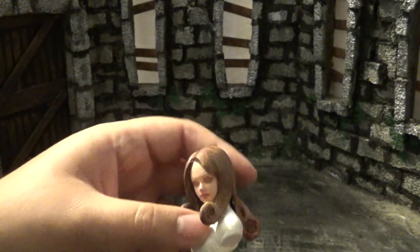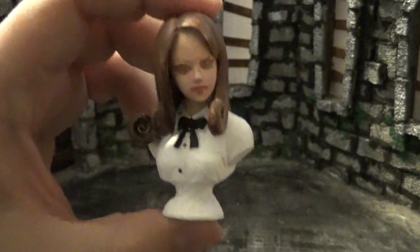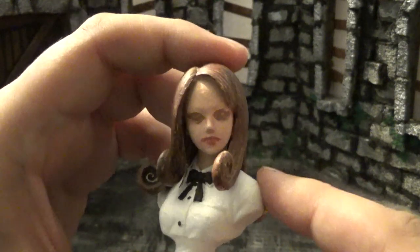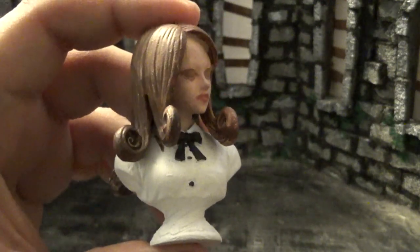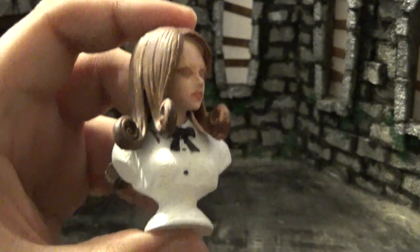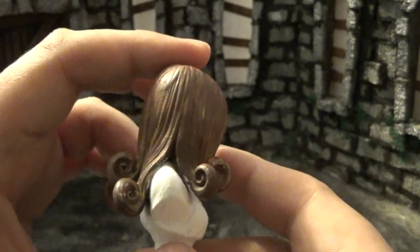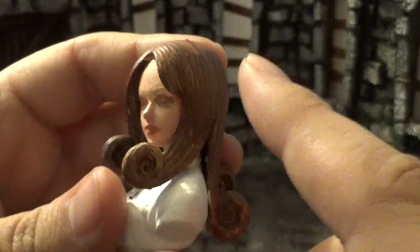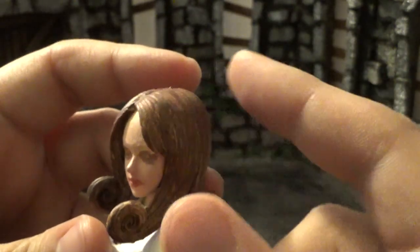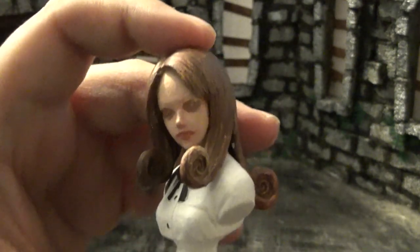Progress number one: I went through and did the base coats. Her solid white schoolgirl uniform really helped — that was easy to lay down correctly. There are a few small mistakes but the advice I got was don't constantly fix mistakes, just deal with them when they come up, otherwise you'll just switch back and forth fussing all day. Her hair is brown right now because it has nice texture, and I'm thinking a relatively dry brush with orange on just the highlights, leaving the brown as shading underneath.